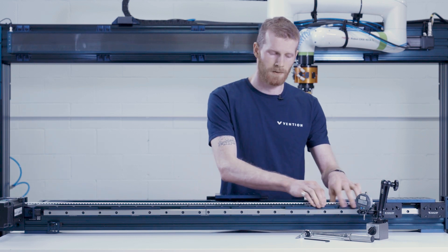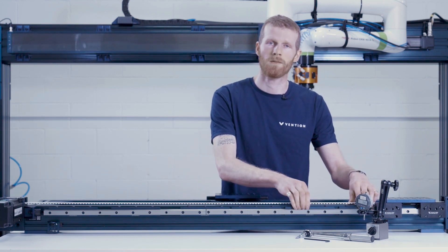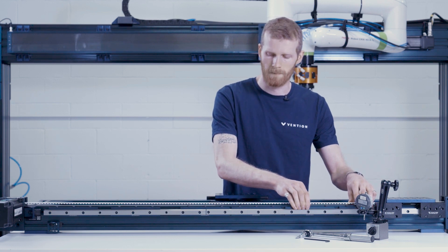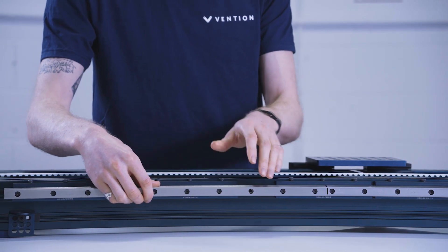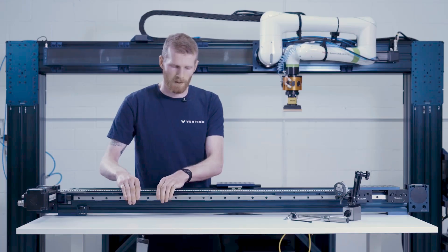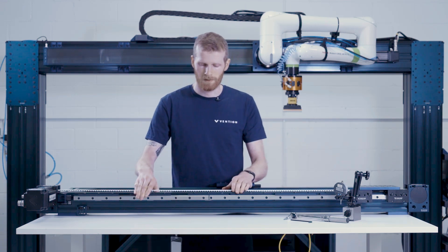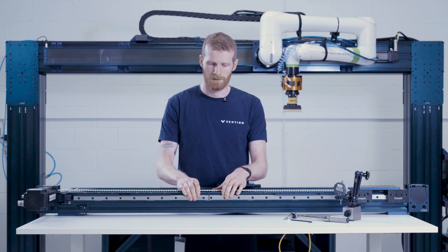With all those considerations in mind, let's move on to the installation process for butt jointed rail systems. On this side we have a rail that is fully installed to our standard specifications — you can find the video covering that installation on Vention.com. And on the other side, on your left, we have a loose rail. So you can see now if I move this it's completely loose. Our video here is going to focus on how we join these two rails together so that they are properly aligned and secured.